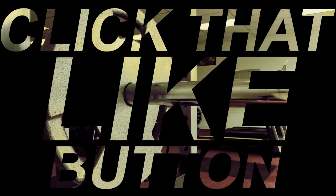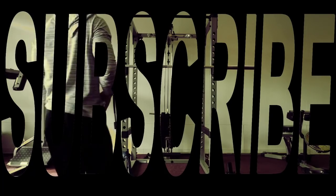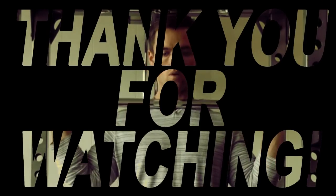Thanks for watching and thank you for your support. Please click that like button, smash that thumbs up, turn on notifications, and remember to subscribe to my channel. Thank you for watching, and as always, keep pushing.